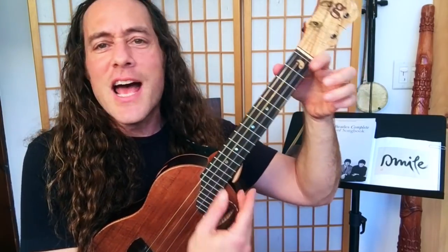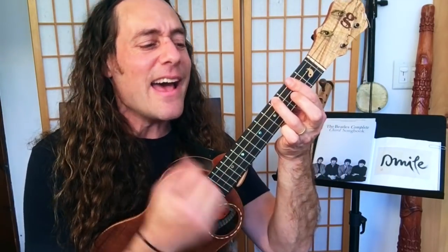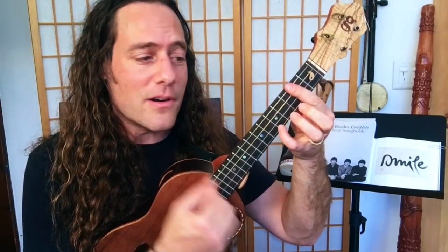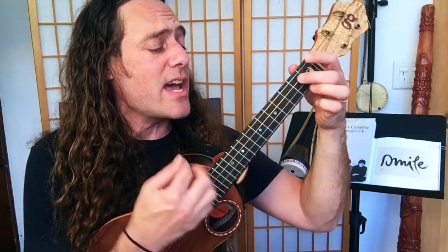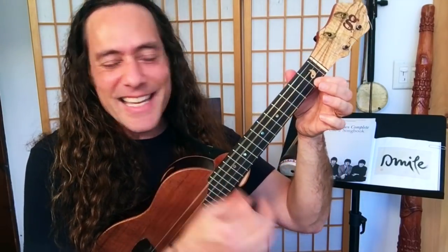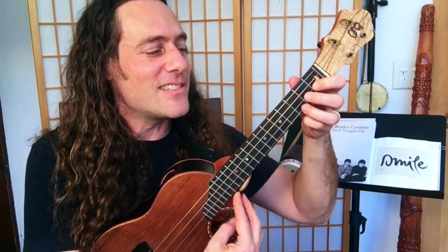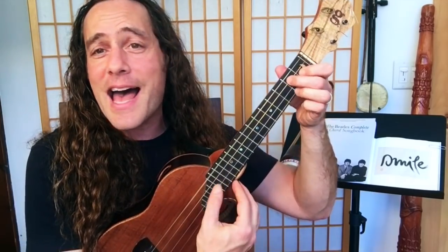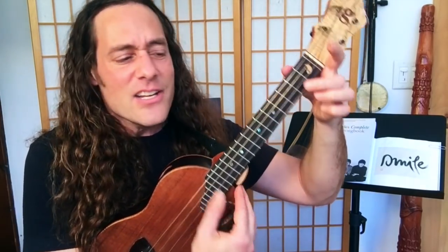Second bridge: I'm so glad that she's my little girl. She's so glad she's telling all the world that her baby buys her things, you know, she buys her diamond rings. You know she said so. She's in love with me and I feel fine. Tag at D7: She's in love with me, I feel fine. She's in love with me, I feel fine.